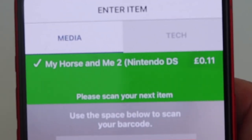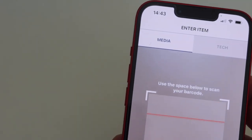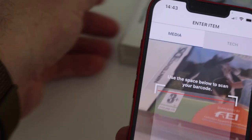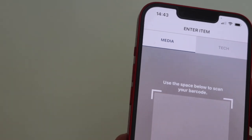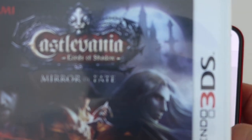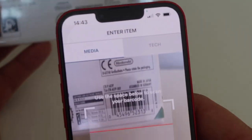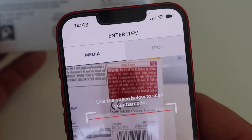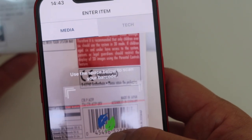So the first one is My Horse and Me 2 — I got 11p for that one. I'm not sure CEX would even give me a penny, so we're up on CEX! Next up is Castlevania: Mirror of Fate — fantastic game by the way, the 3D effects on it are just outstanding. Let me scan that barcode.